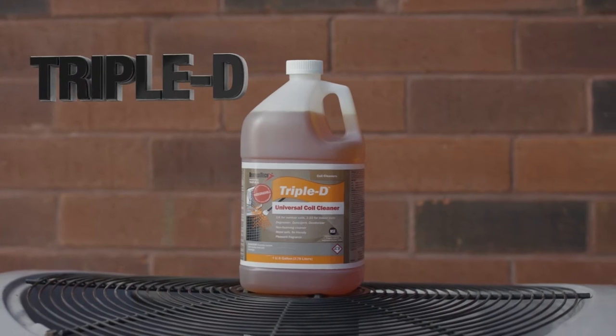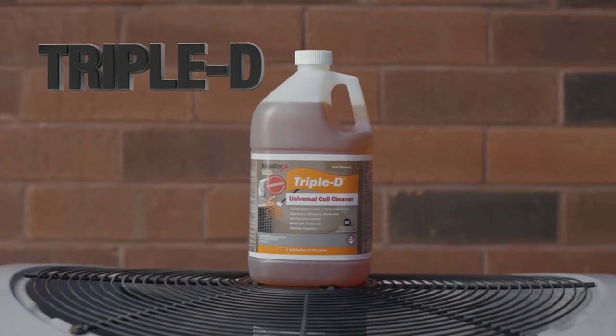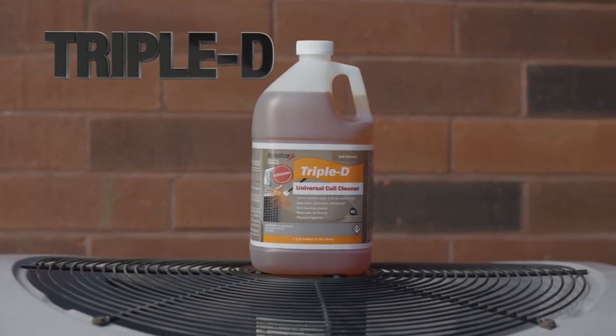Triple D from Diversatec is a triple action, highly effective coil cleaner that is formulated to remove a broad range of soils.